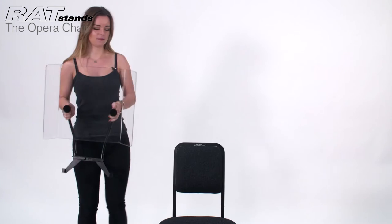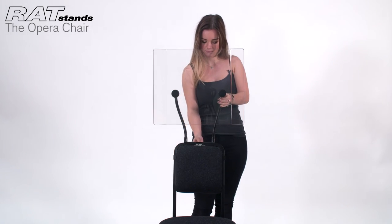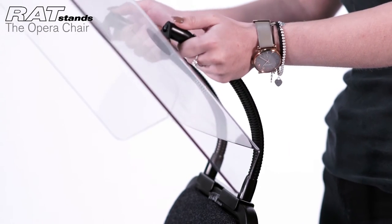To receive the best audio environment possible, simply attach our acoustic baffle to the back of the chair. The baffle inserts easily and sits securely, saving on excess floor space and diffusing high frequencies, preventing long-term damage.